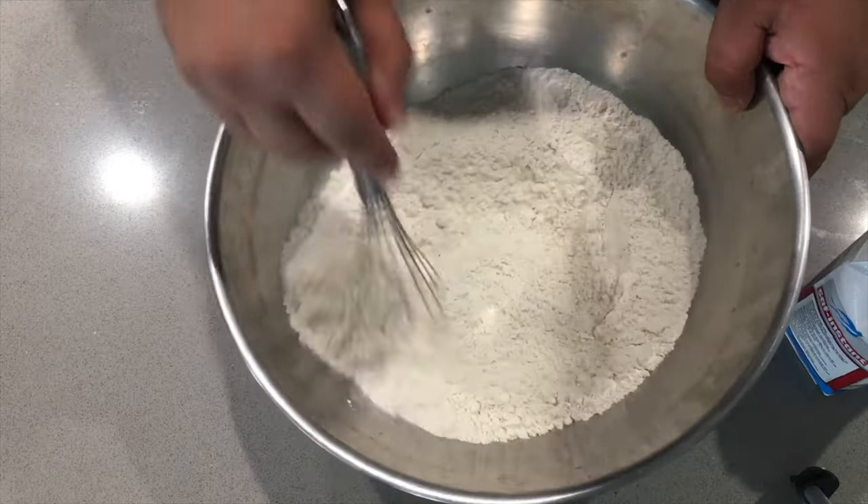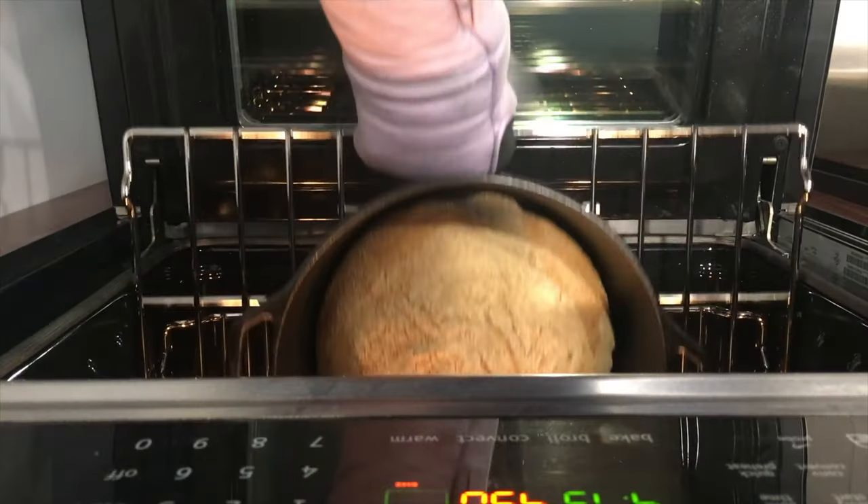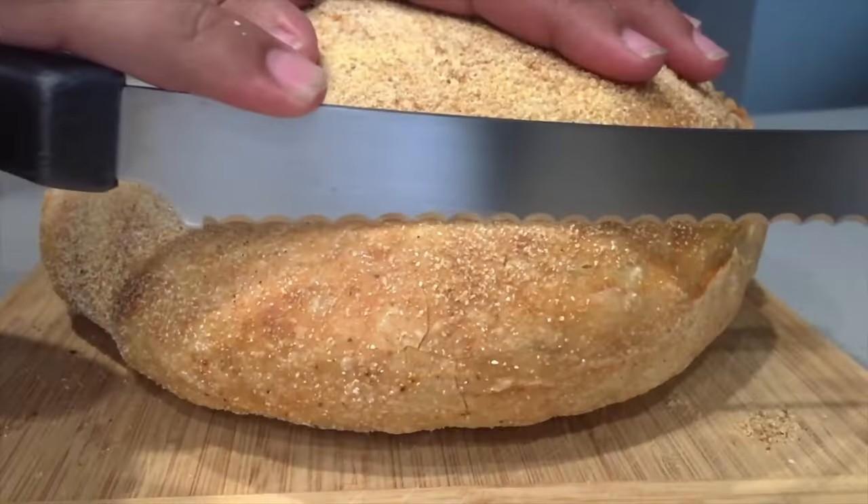Sourdough bread — it was one of my very first YouTube videos. It helped get my foot in the door with the YouTube algorithm, and it's still chugging along to this very day. Since I'm trying to get my channel to go big, I need to find a way to capture lightning in a bottle yet again. So how do I improve on my sourdough bread recipe?